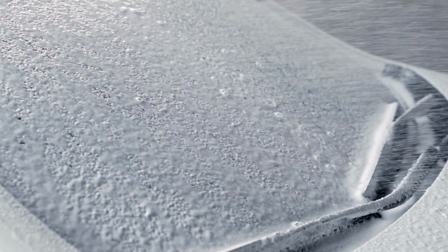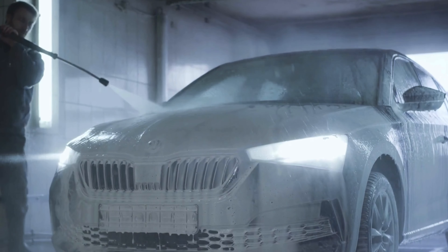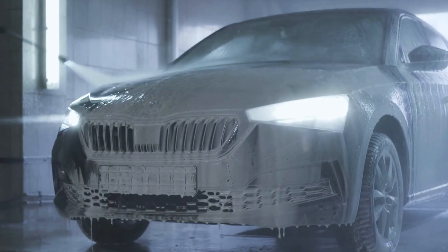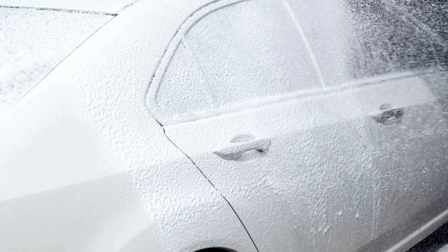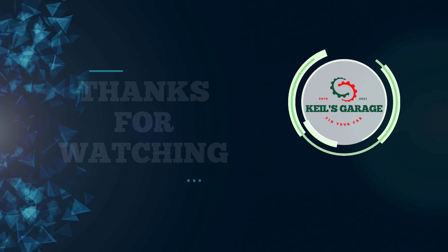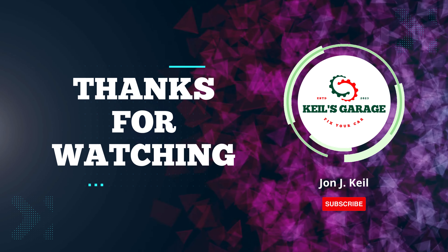In conclusion, the best foam gun car wash can revolutionize your car cleaning routine, providing efficiency and superior results. With its ease of use and exceptional foam coverage, it's a must-have for any car enthusiast. Thanks for watching. Don't forget to subscribe to my channel, and please give this video a like and share it with fellow car lovers.